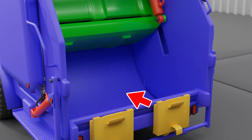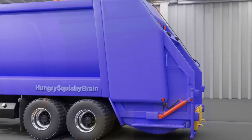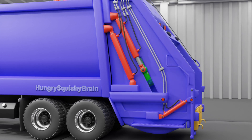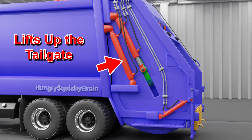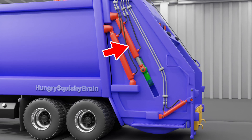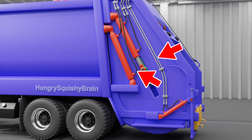This curved part here is called the hopper. Let's now hide this side panel. This entire back area of this rear loader garbage truck is called the tailgate. This hydraulic cylinder here is what lifts up the tailgate. This hydraulic cylinder here is what moves up and down the upper panel. And this hydraulic cylinder is what rotates up the dumpster tipper. These black rubber tubes, along with these metal tubes, are what contain the pressurized hydraulic fluid, which is used to power all of the movements that make this garbage truck function.